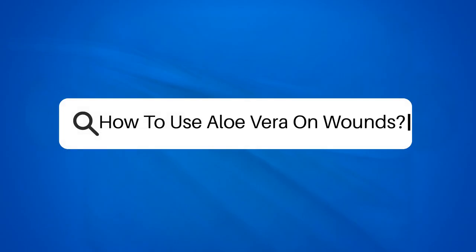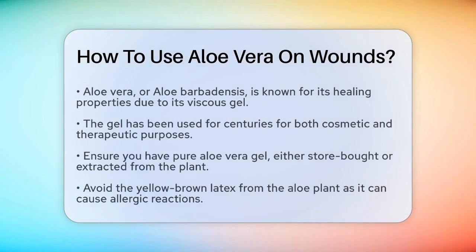How to Use Aloe Vera on Wounds. If you're wondering how to use aloe vera to help heal wounds, you're in the right place. Let's break down the steps and benefits of using this natural remedy.